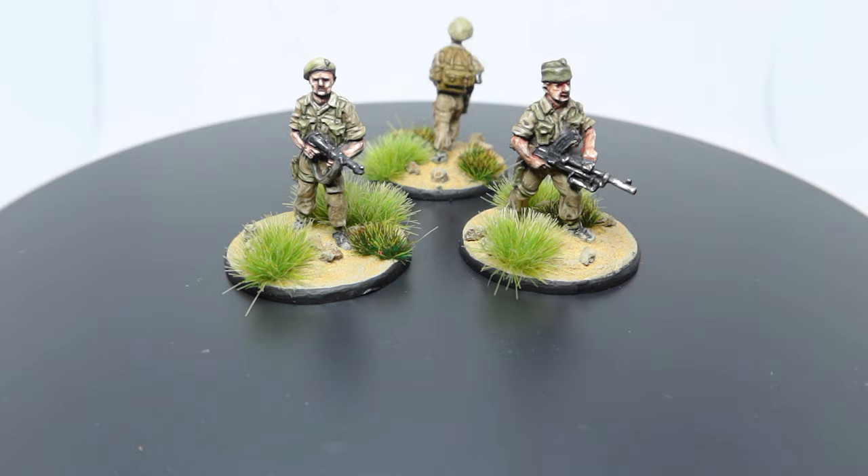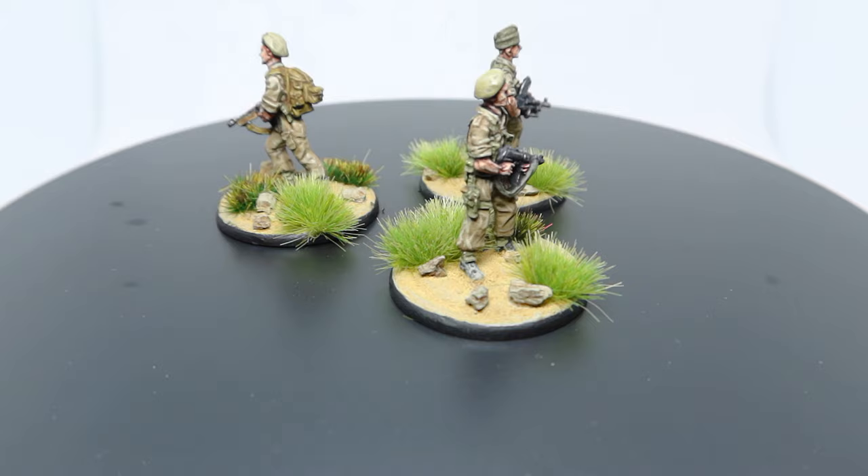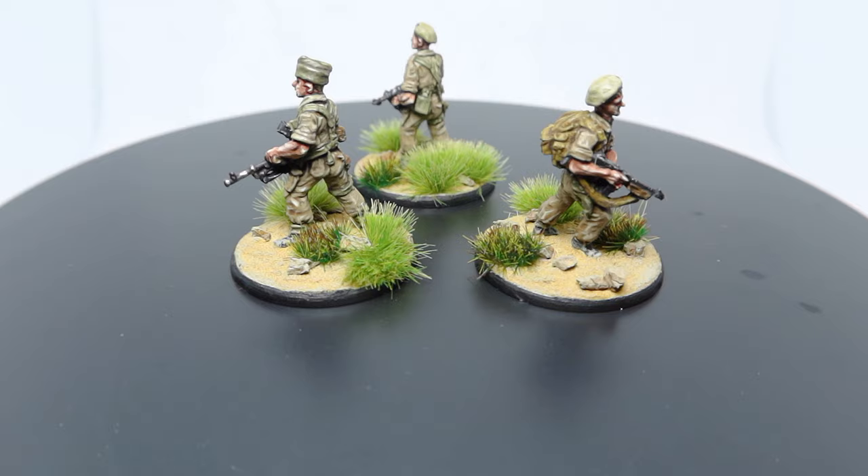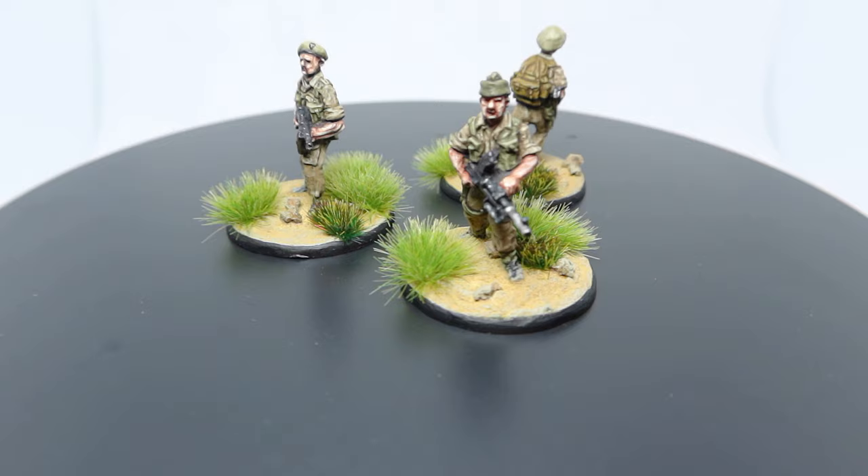Let me know below if you think how I painted these looks good, if you're going to be using this technique, and if you enjoyed this tutorial. If you're new here, please like and subscribe — it really helps. What AB Figure would you like to see painted next? Let me know. But other than that, I'll stop rambling on and I'll catch you guys at the next one. Thanks, bye.